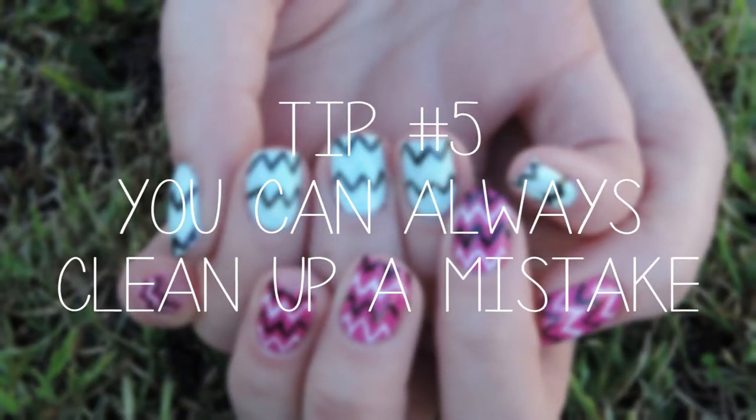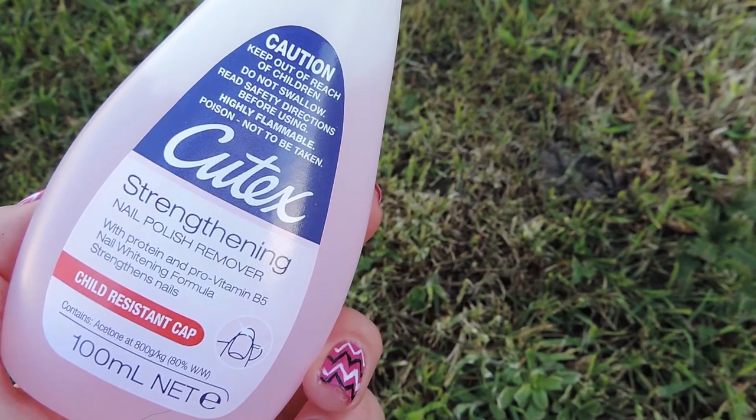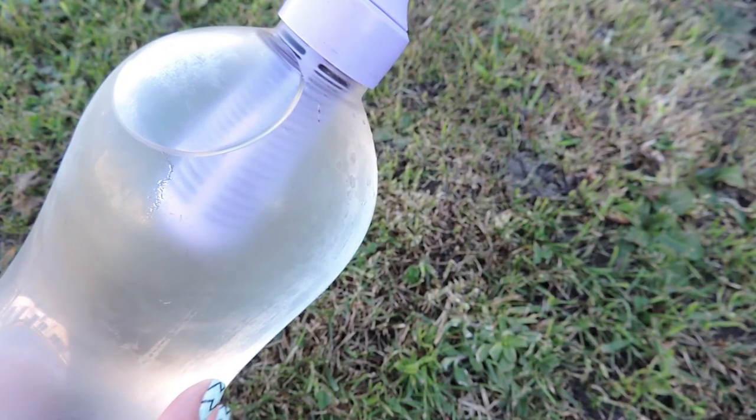Tip number five is you can always clean up a mistake. If you make a mistake with polish you can just use nail polish remover, and if you make a mistake with acrylic paint you just use some water as well. Make sure that you have a nice thin small brush — these are really handy. But again, if you make a mistake it's pretty easy to clean up, so don't worry.